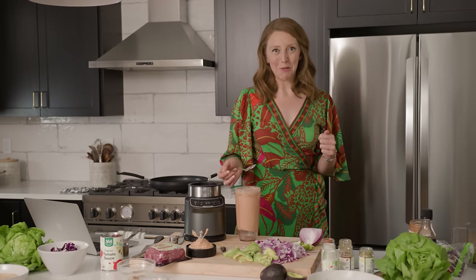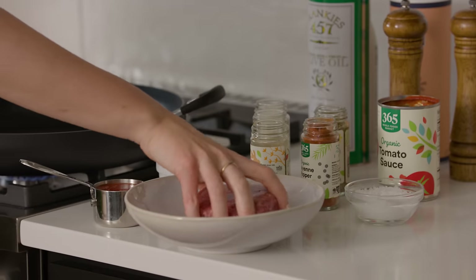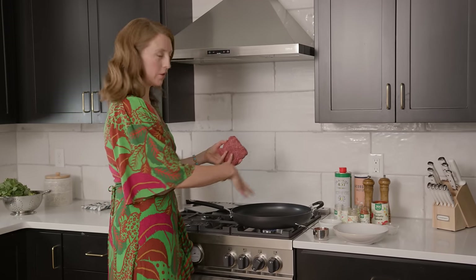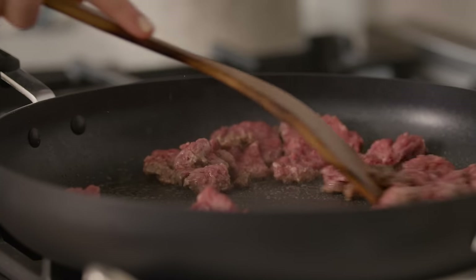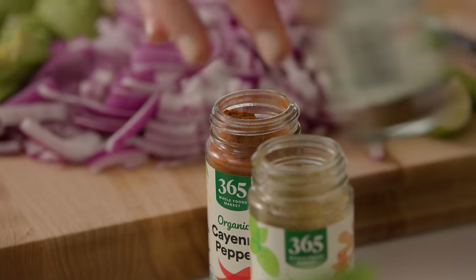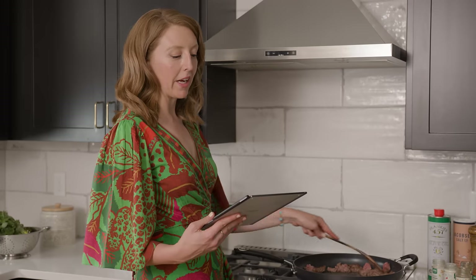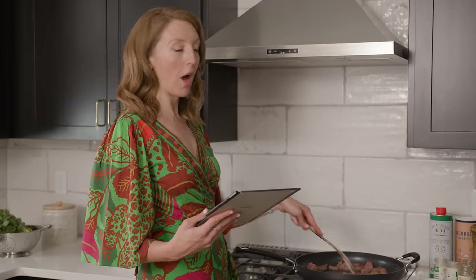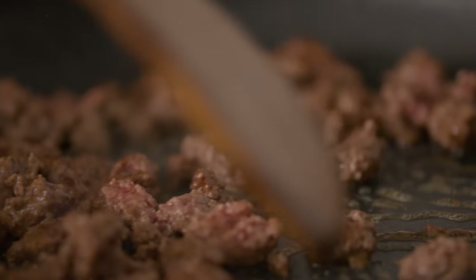Now we're gonna cook our beef and our walnut mushroom taco meat. We've got our pound of grass-fed beef — we're just gonna throw this in the pan. The pan's been heating up with no oil over medium heat. We've got six spices that are gonna go in this dish: one tablespoon chili powder, one-half teaspoon salt, three-fourths teaspoon cumin, one-half teaspoon dried oregano, one-fourth teaspoon garlic, and one-fourth teaspoon onion powder. Those go in after the beef has pretty much fully cooked, right before we put the tomato sauce on.